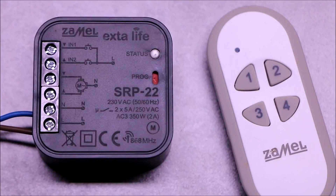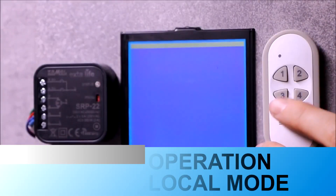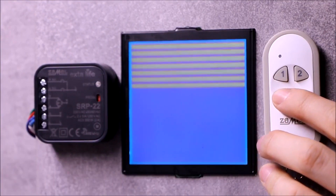For control in local mode, two transmitter buttons are always used. Each of these buttons can also be used to call up favorite settings.